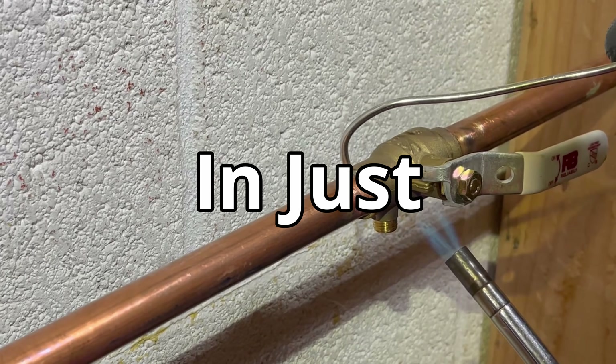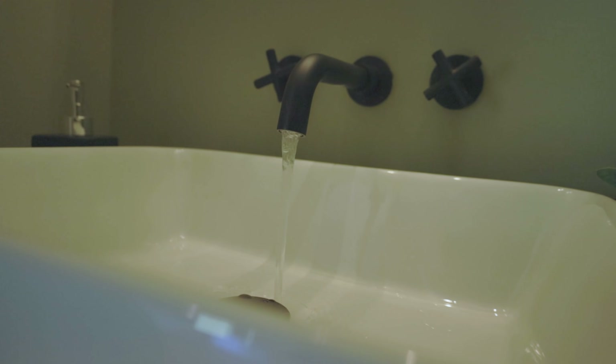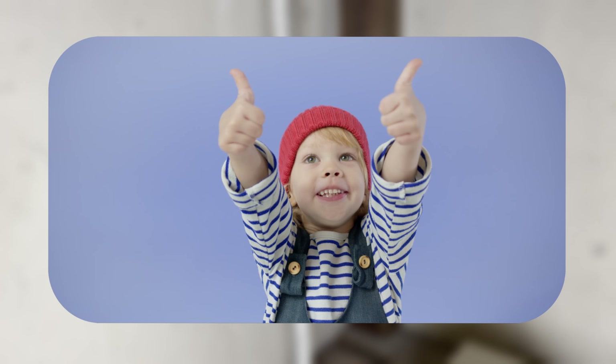How to install a soldered shutoff valve in just two simple steps. Whether you need a basement shutoff for your kitchen, a way to turn off your tub and shower through the access panel, or even a backup shutoff to your main, we got you covered.